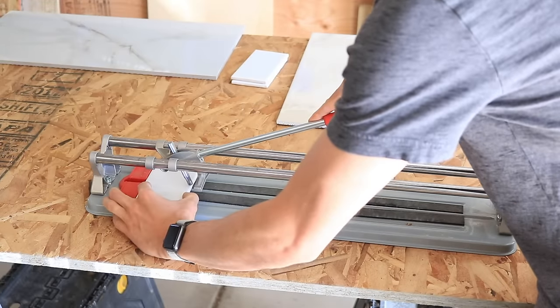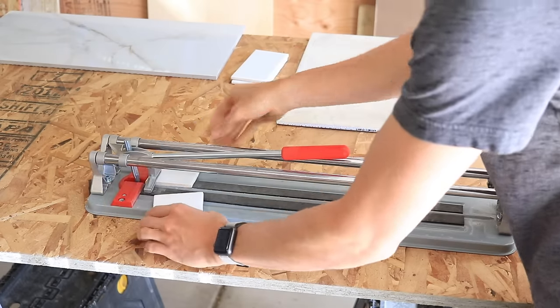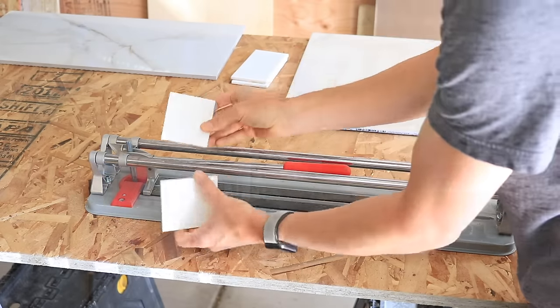So the manual tile cutter is an essential tile installation tool. You'll want one on most tile projects unless you're installing natural stone like granite or marble. For ceramic tile you can cut using a cheap one, but for the harder, thicker tiles you'll want to use a bigger, more robust version — which you can rent, by the way.